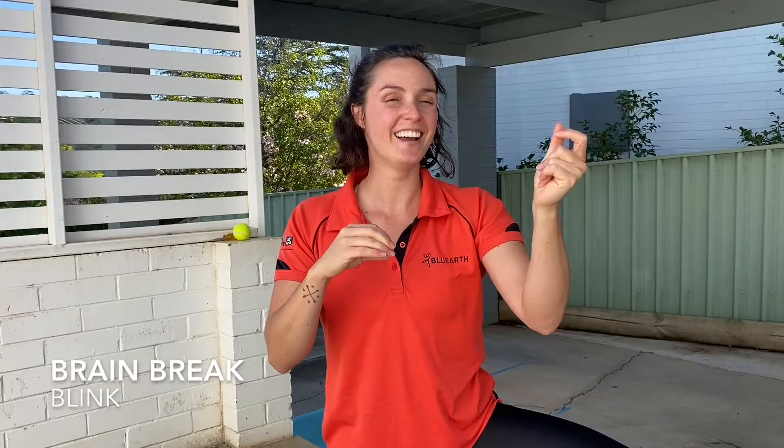And see how fast we can go before we make a mistake, which might happen. And that's okay guys. With Blue Earth, any of those challenges are a good thing. We accept them, we try our best and we have a bit of fun. So have a go with that brain break of Blink.